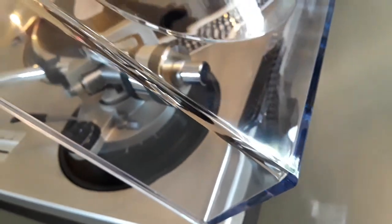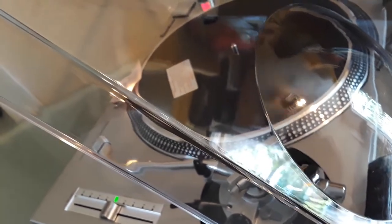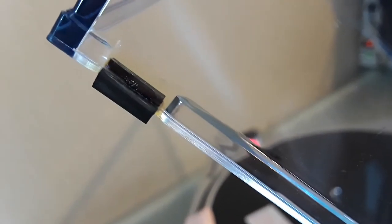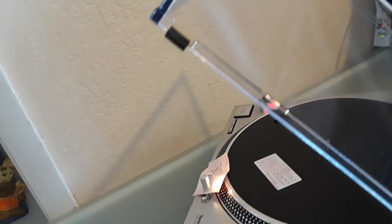Now let me show you the dust cover. The dust cover is in great shape; there are a couple of scratches, some more pronounced than others. They are visible under certain light conditions and angles. It's not missing any rubber bumpers. There's a little bit of a yellow color here, caused by the glue, because it's a classic vintage model — about 34 years old — so the glue kind of turns yellow.